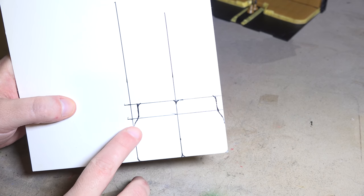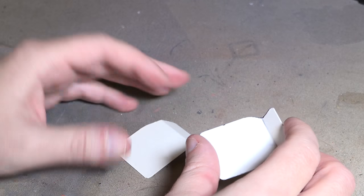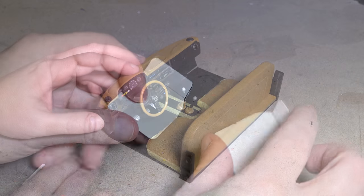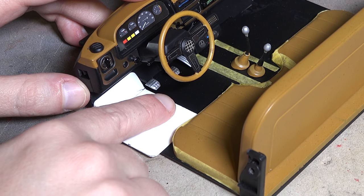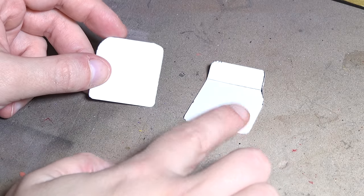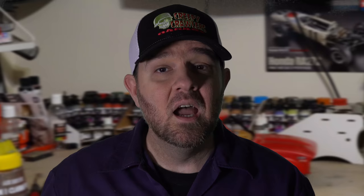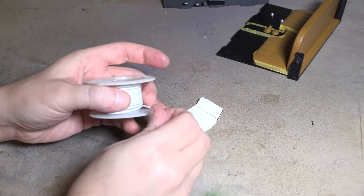I'll start by drawing out the shapes I want on some cardstock — you could also use some thin styrene. Using cardstock is very easy to cut and shape. The driver's side mat doesn't clear the pedals, so I'll just cut it down a bit. The shapes and sizes are finalized and fit. Now I've got some solid core speaker wire that I'm going to use to outline the mats with.